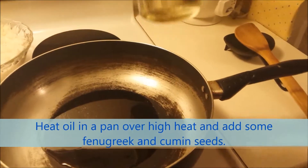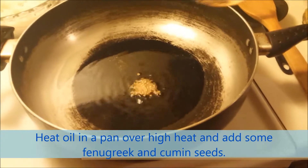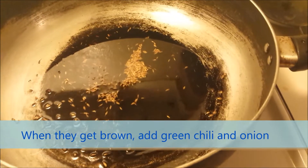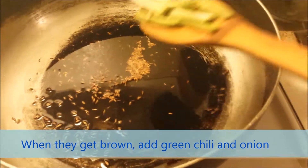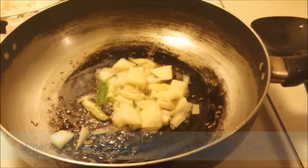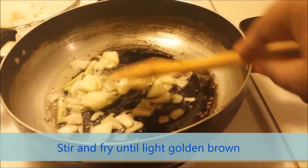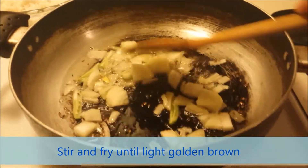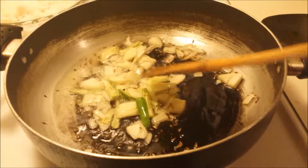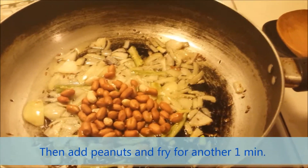Heat the oil in a pan over high heat and add some fenugreek and cumin seeds. When they get brown, add green chili and onion, stir and fry until light golden brown. Then add peanuts and fry for about one minute.